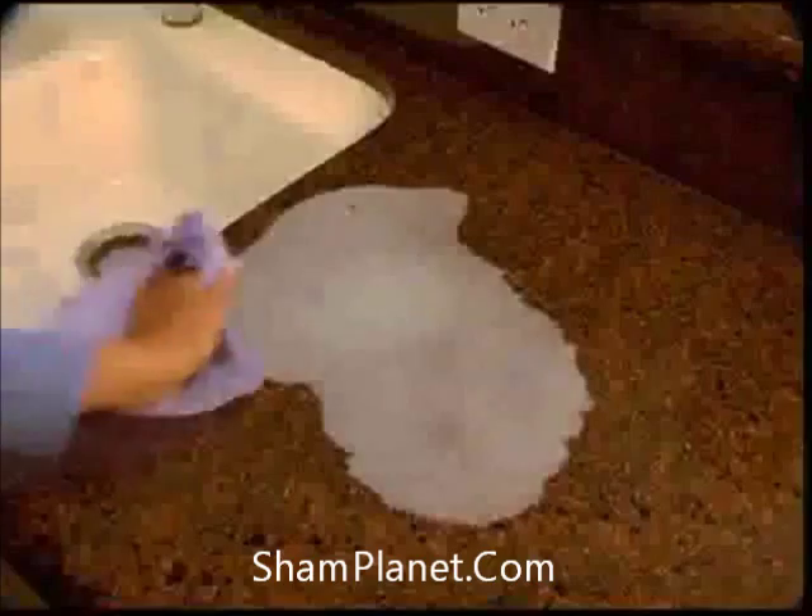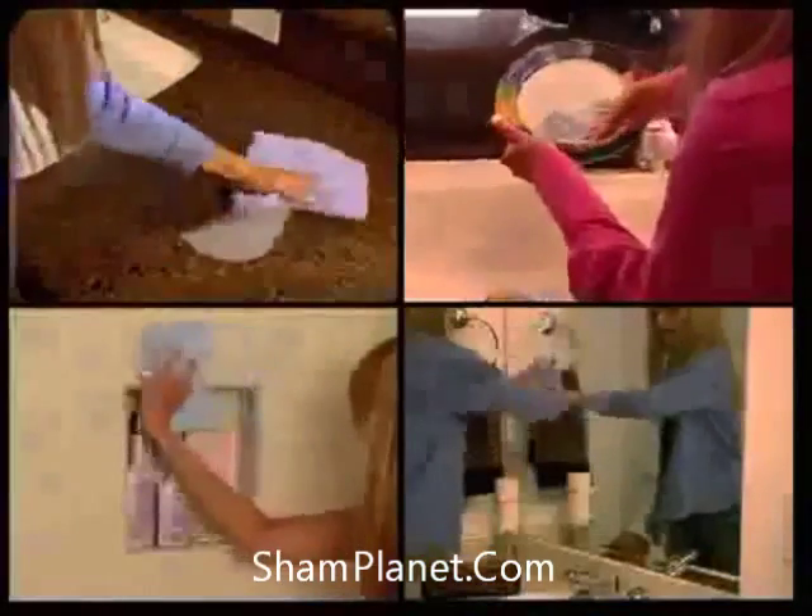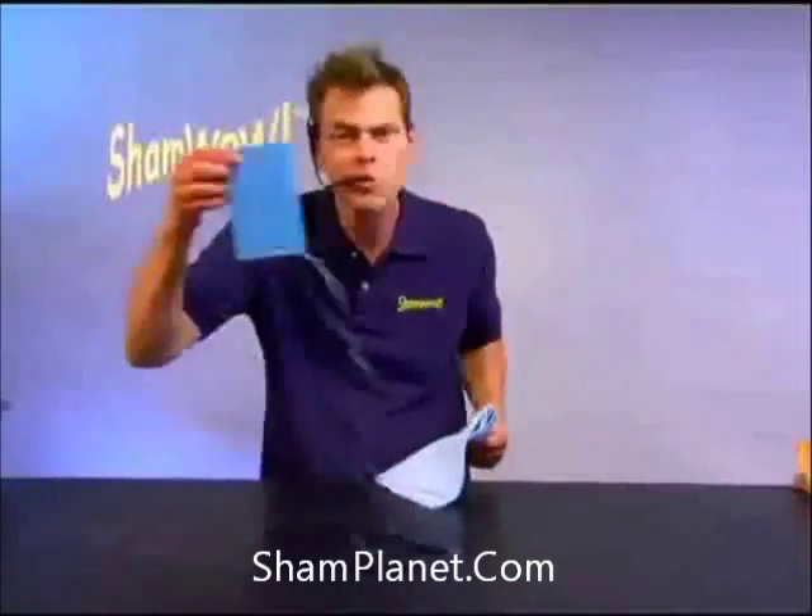You're going to spend $20 every month on paper towels anyway — you're throwing your money away. The mini ShamWows are for everything, for everyday use. This lasts 10 years. This lasts a week.